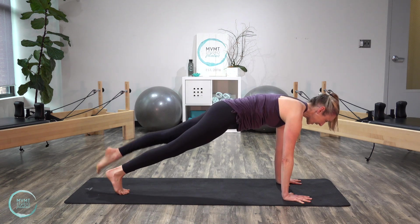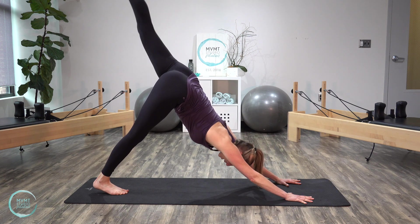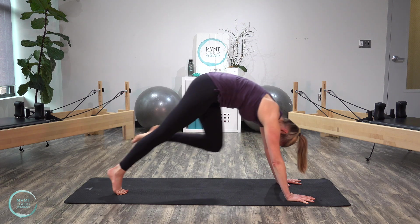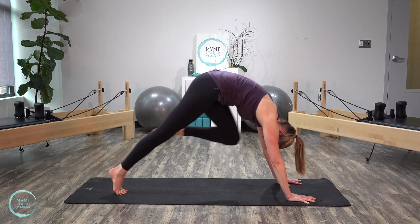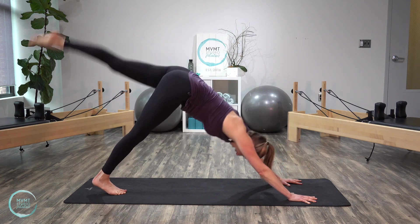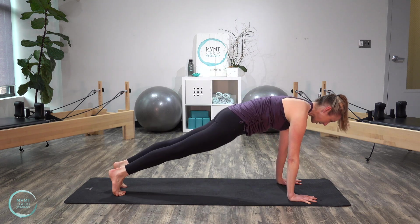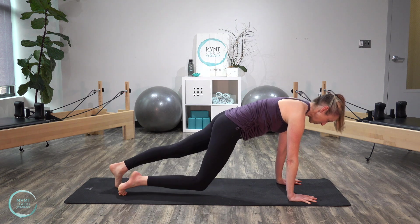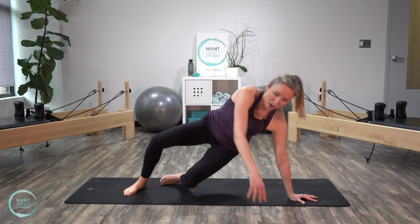We're going to switch right to our other side. Left leg lifts and then we inhale as we bring it back, exhale round it in. Inhale, reach, exhale, round. Let's do three — last two, and last one. Go ahead and bring that foot down, bring it back to that plank position. Hold it here for one breath, and then exhale, bring those knees down. Let's go ahead and flip right onto our backs.